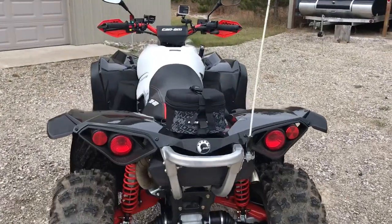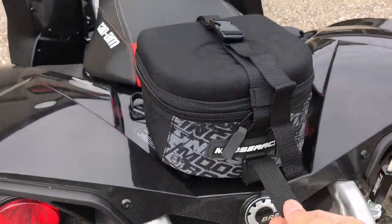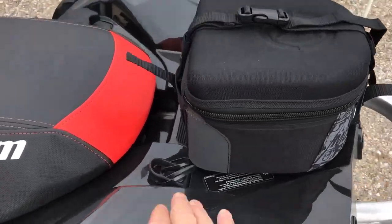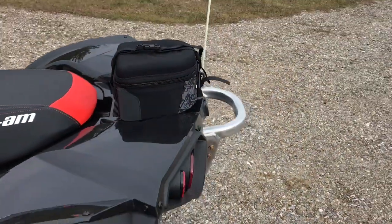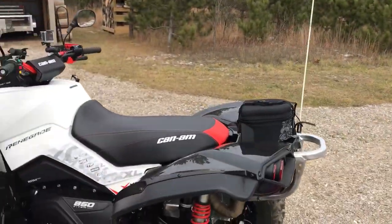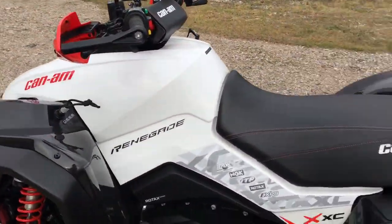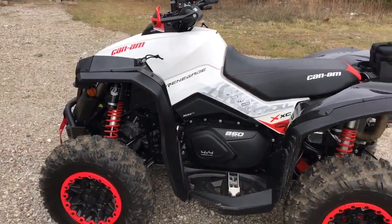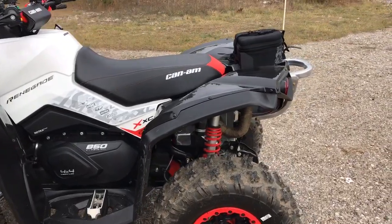I added this really nice Moose Racing bag, which worked really well. I zip-tied it onto the existing brackets — it's removable with velcro. I also added a flag for local riding.